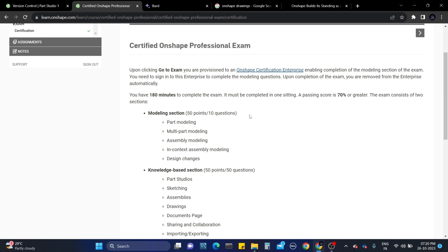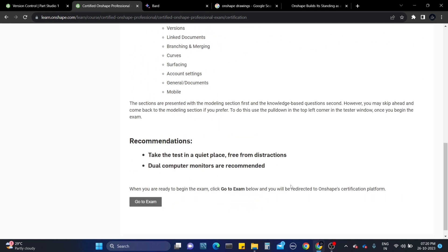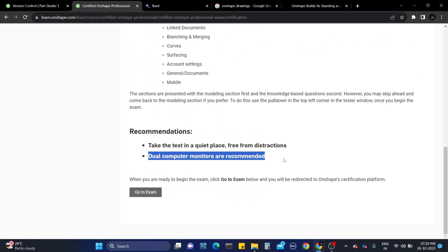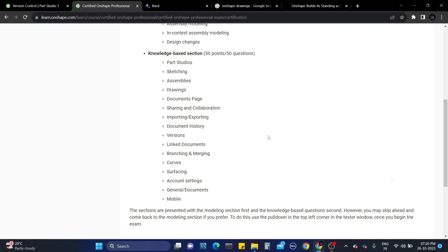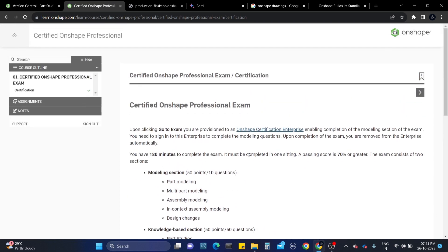Make sure you have dual monitors - it will be easier for you. This is the interface you see after entering and buying the certification. It's showing me an error now because I already completed the exam - I need to buy another package to take it again. This is how you can take the Onshape Professional certified exam with the steps.